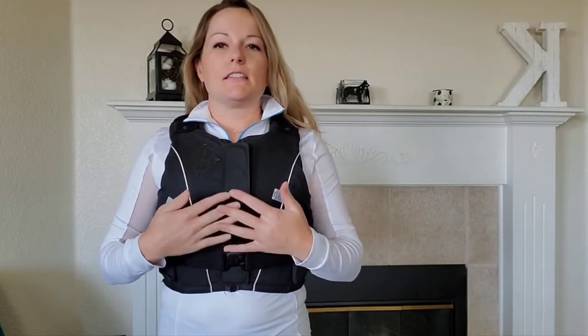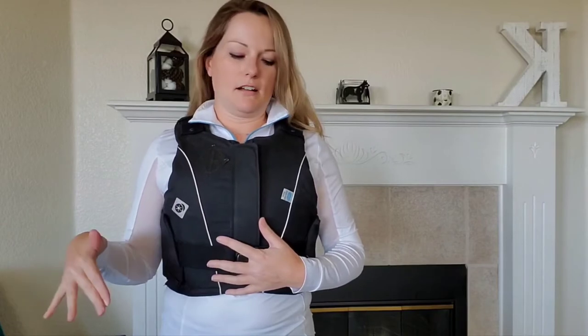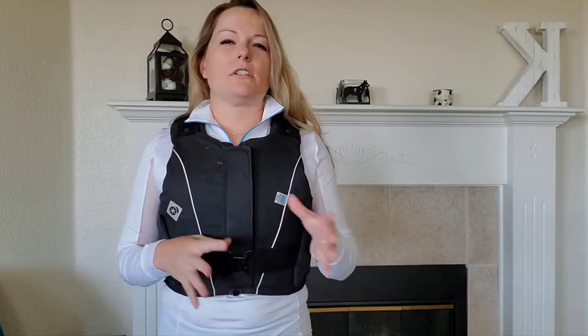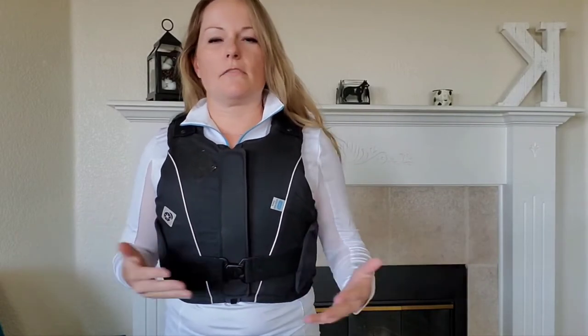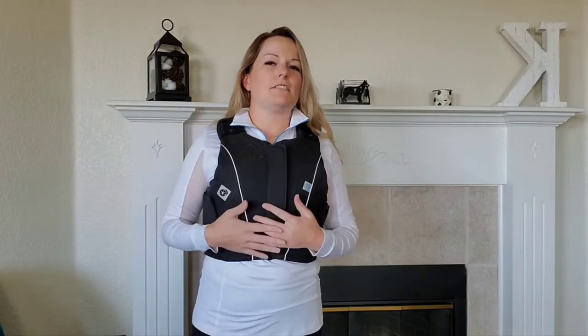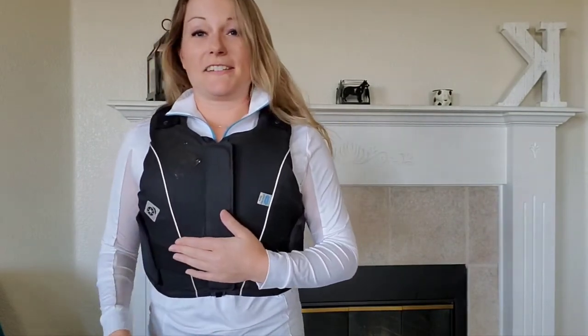I really like that the Charles Owen is fully safety rated. More info on the safety rating is in the description below, but I could go cross-country schooling or do any low or higher level of eventing wearing this. Obviously at a very high level of eventing you'd need to wear an air vest over the body protector.